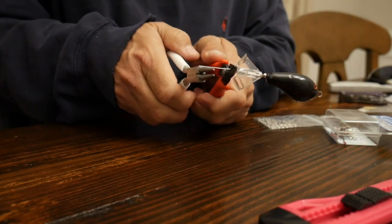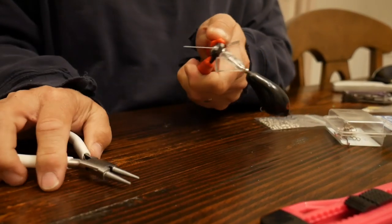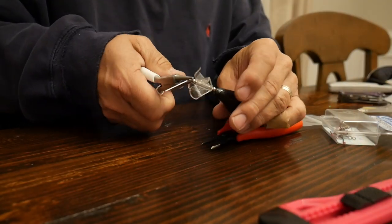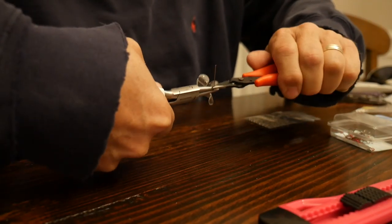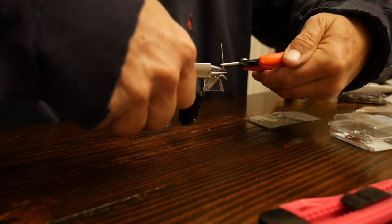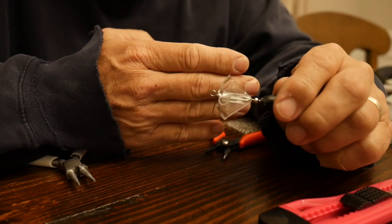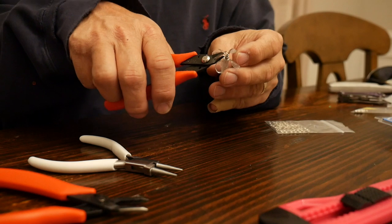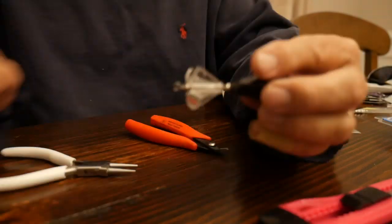One thing I learned was how to create a loop for a hook — you might want to watch a YouTube video on this one, because it's a little tricky. Round-nosed pliers are imperative for this type of operation. Once everything is together, you twist down the loops on the shaft to create the spacing you want for the spinner blade. You don't want it too tight — leave it free so the spinner blade can move freely, and you want a little bit of shake and rattle in there.